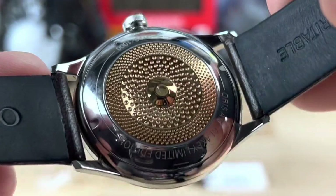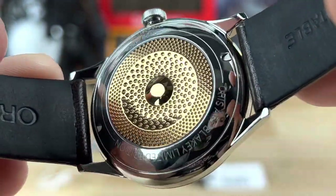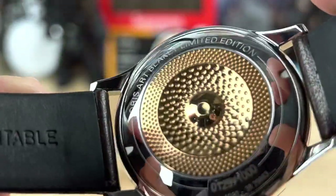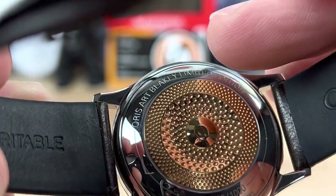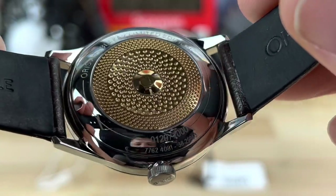On the back of this thing you have this very cool case back, which would be like a symbol you'd find in a drum set — it's all hammered and dimpled like that. That's how you get some pretty wild sounds out of those, so it's pretty normal for a drum set to look like that. You can see 'Oris Art Blakey Limited Edition' right on there, and it is numbered 129 of a thousand.